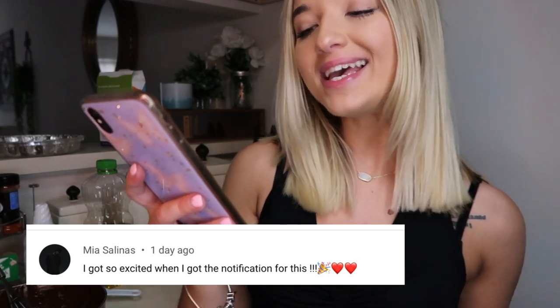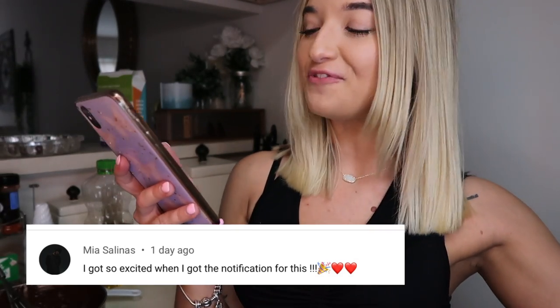I want to go through some of your guys' comments and shout y'all out now while the cake is baking. So let's go ahead and do that. Mia Selena's — Mia said, 'I got so excited when I got the notification for this.'